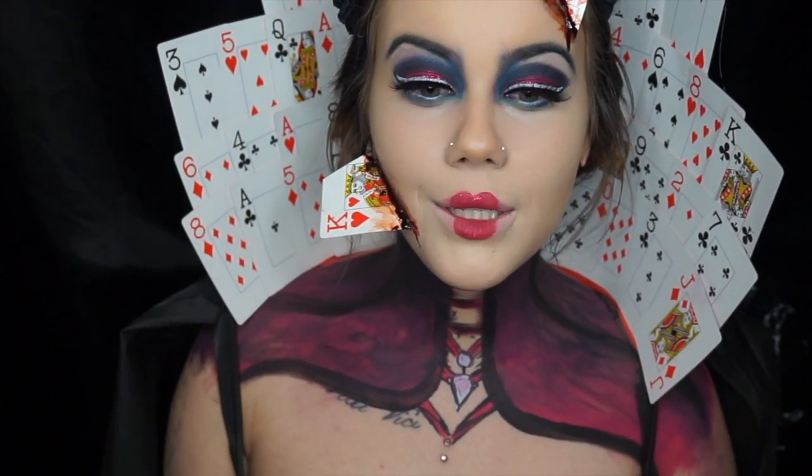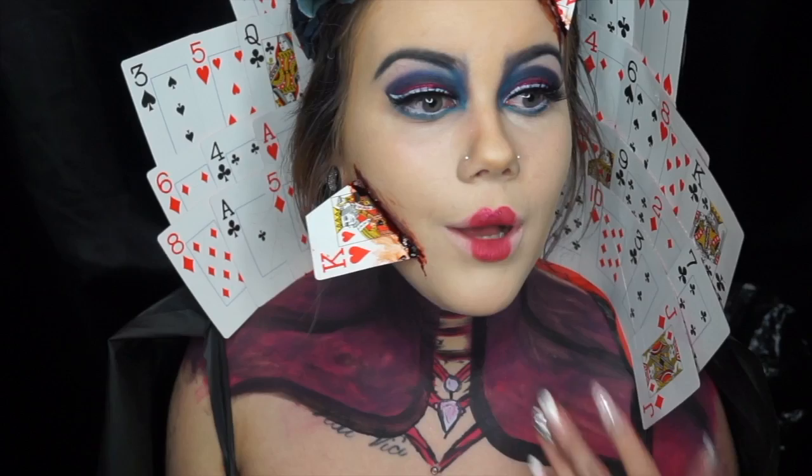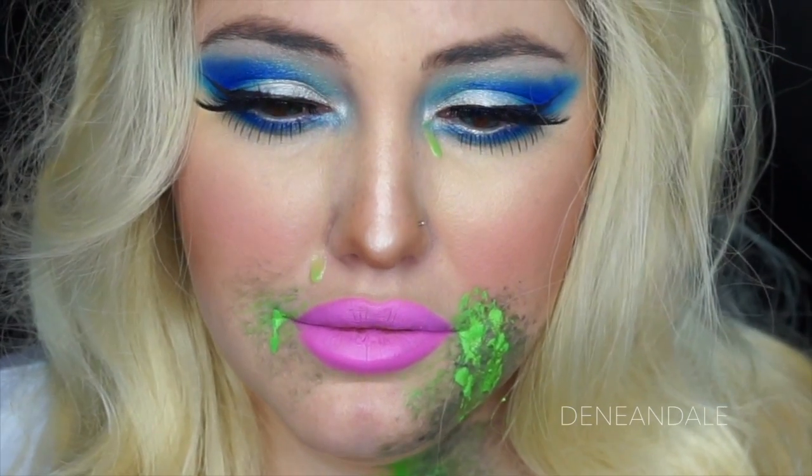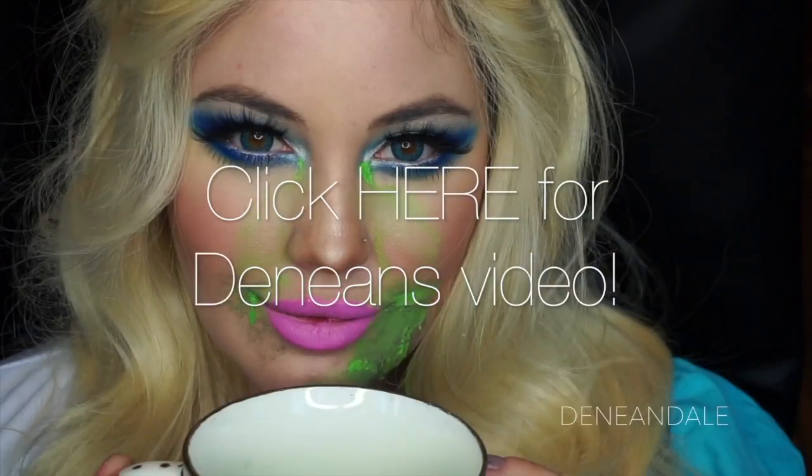Hey, it's Sherry. I did this collab with Deneen Dale — if you want to check her video out, the link will be down below. We were looking through Spirit Halloween at costumes and she said, 'Why don't I do Alice?' And I said, Alice is just Alice — what could you possibly do to make Alice interesting so people would want to recreate your look? And she thought, what if she was poisoned?